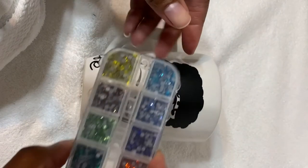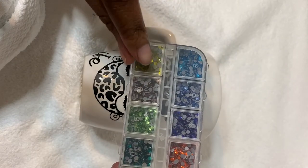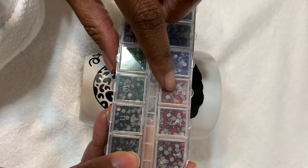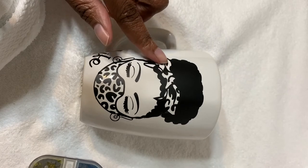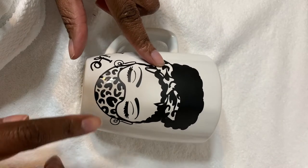I've been watching these videos on how to bling out a mug. Of course, I used my Cricut machine to cut the image, and I ordered these rhinestones from Amazon. They are so pretty, and I want to use them to bling out her mask and her scarf.